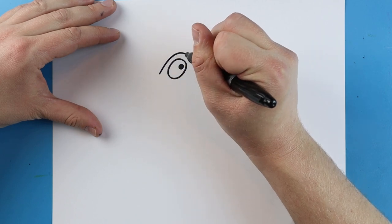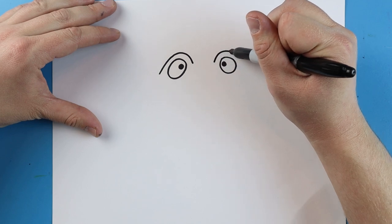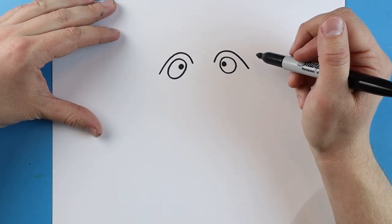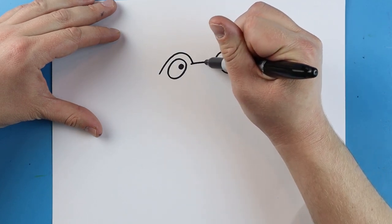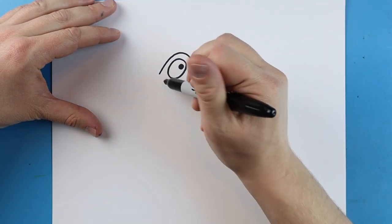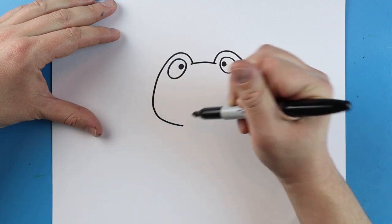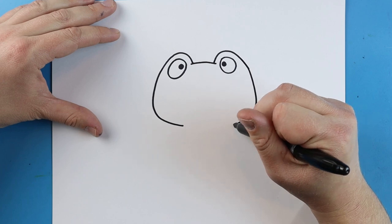Starting here, I'm going to draw a line that's going to come up and down, and I'll do the same thing over here — just going to go up and down. Then right here, I'm going to make a little line that comes across. Next, we're going to make a line that goes out and then in, and we're going to make a little line that goes out and in on the other side.